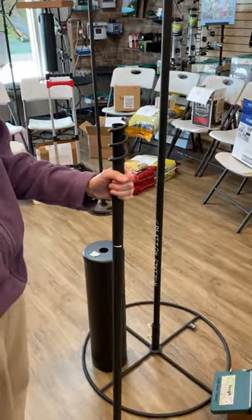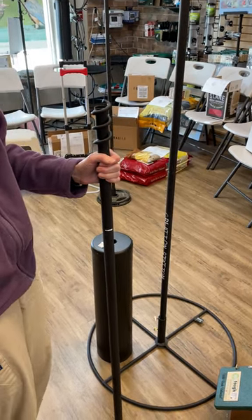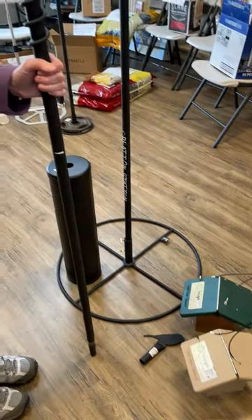Alicia here from Wild Birds Unlimited of Chapel Hill. You've bought one of our EcoTuff Carolina Wren slash Chickadee nesting boxes and you want to safely hang it in your yard.